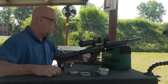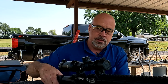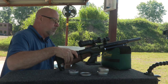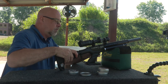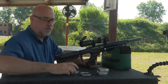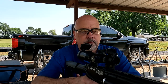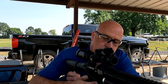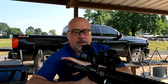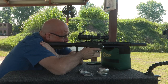Alright, I am back and ready to go. So let's load this up. This is the first time that I have shot these, so we'll just see how they do. I'm just gonna shoot for the middle target.